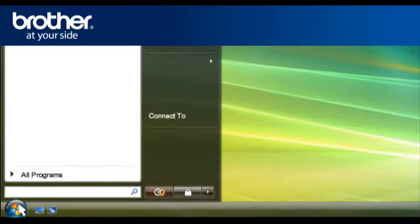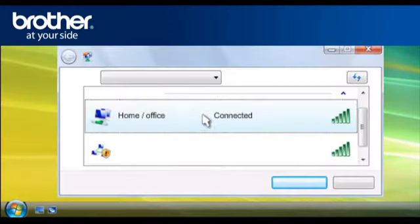Click on Start, then click on Connect To. A window will open with a list of available networks. Scroll through the wireless network connections and write down the information of the network that says Connected. This is your SSID.